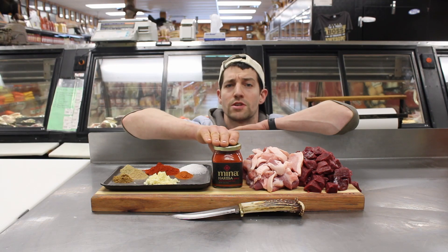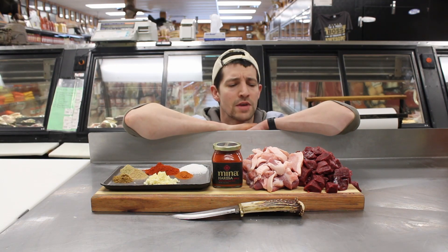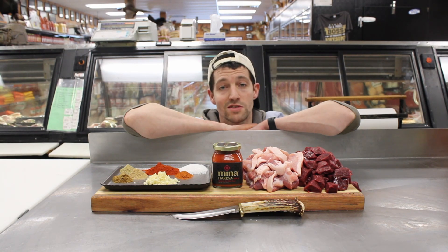It's traditionally found near Morocco, North Africa. It should be interesting — we're just going to do a little bit of a class on how to make sausage.